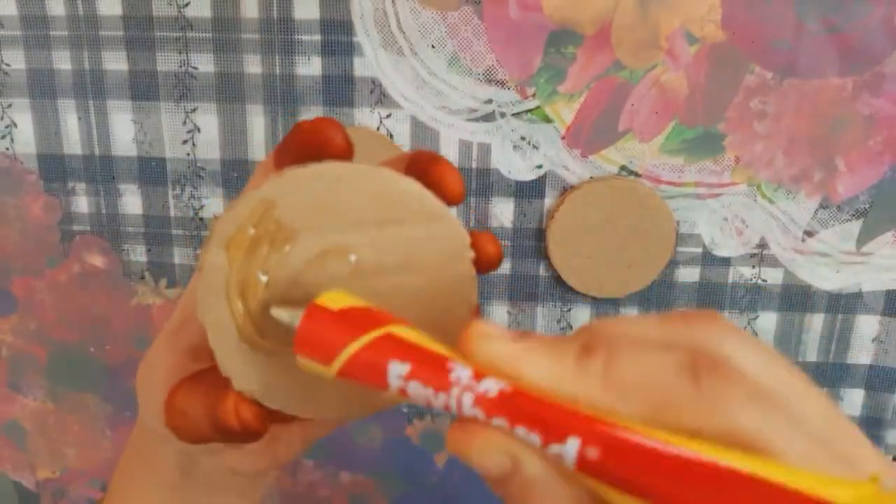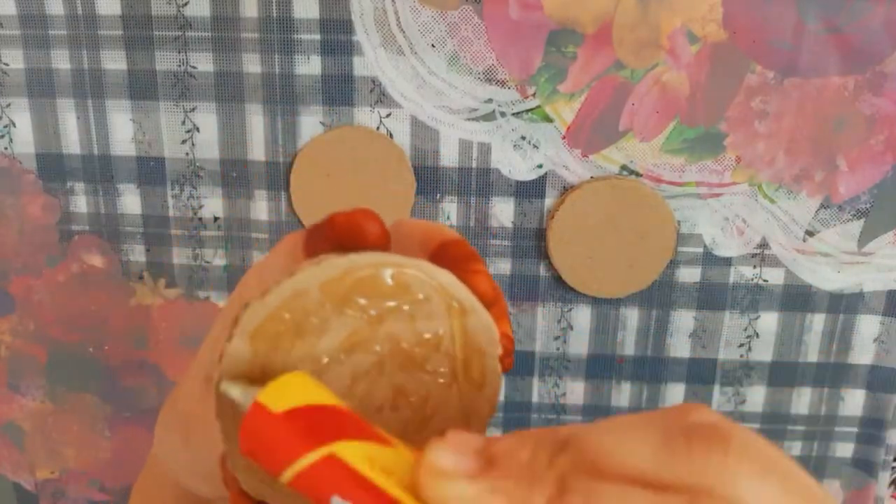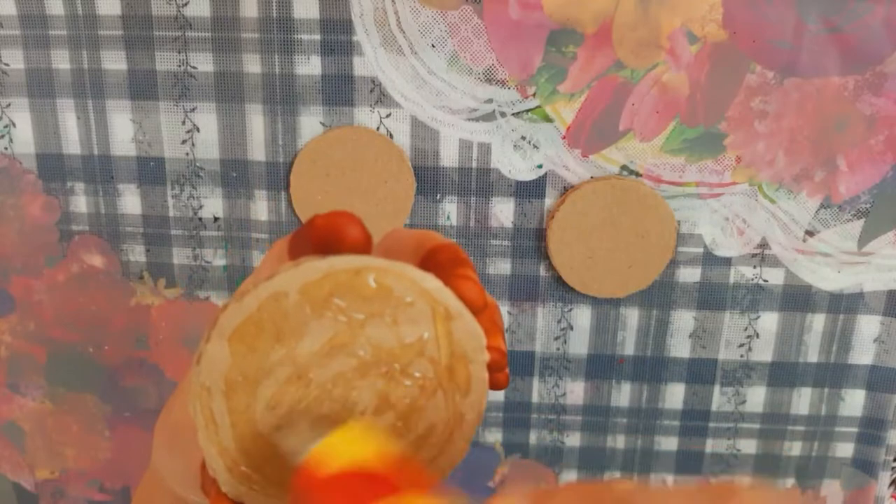Put a waste bottle. Then, put a little stick with a piece. 2 cardboard pieces are strong.